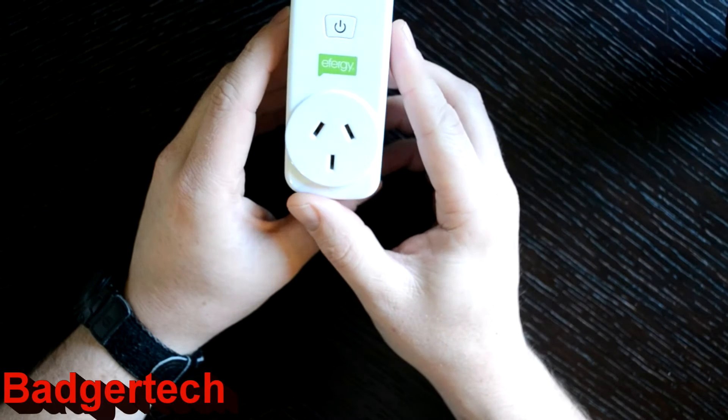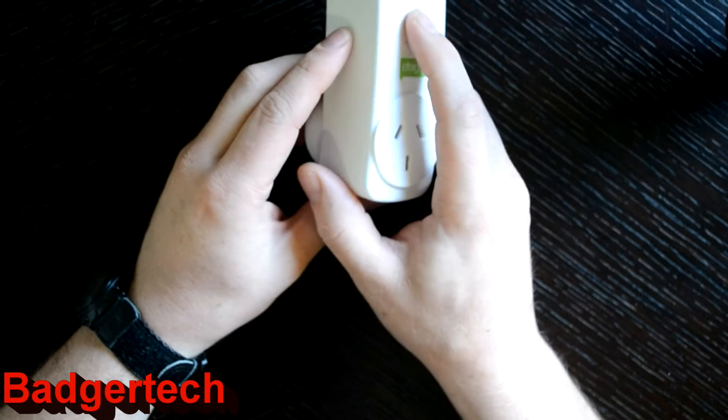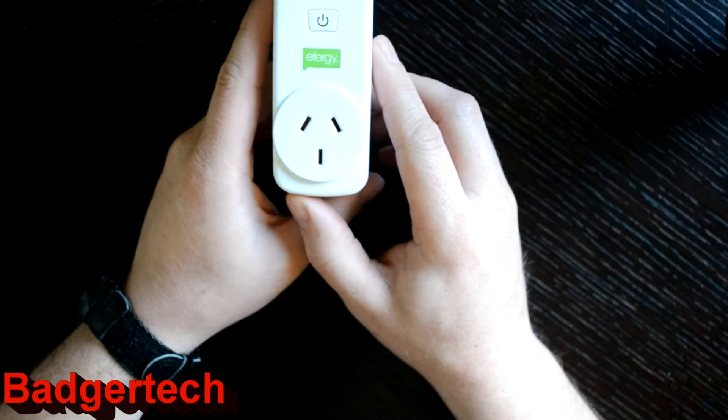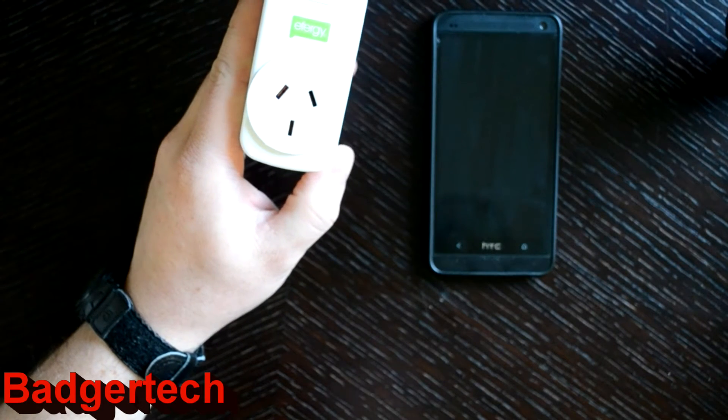It costs around $60 New Zealand. There's one button for off/on action plus a smartphone app for controlling, setting timers, and all that kind of stuff.